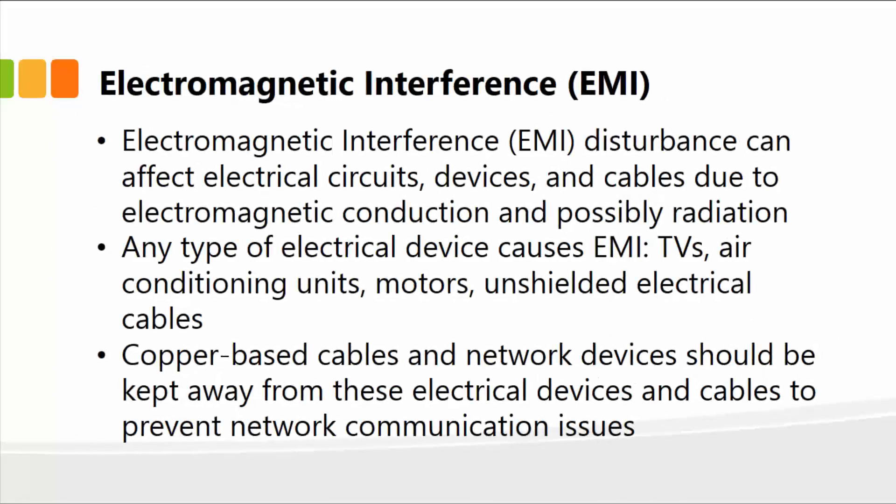EMI, also known as electromagnetic interference, is a disturbance that can affect electrical circuits, devices, and cables due to electromagnetic conduction and possibly radiation. Any type of electrical device can cause EMI — TVs, air conditioning units, motors, unshielded electrical cables, and so forth. Copper-based cables and network devices should be kept away from these electrical devices and cables to prevent any network communication issues, attenuation, or interference.